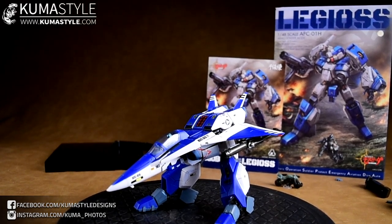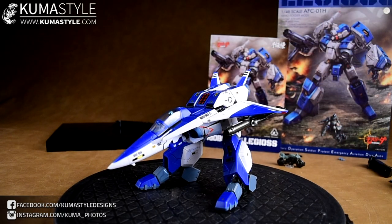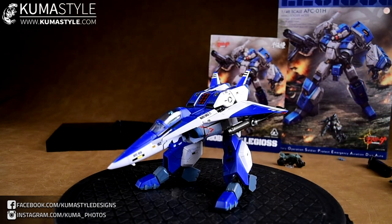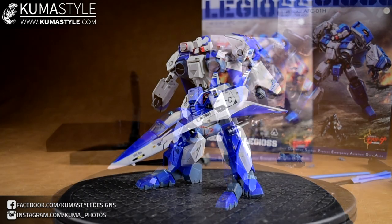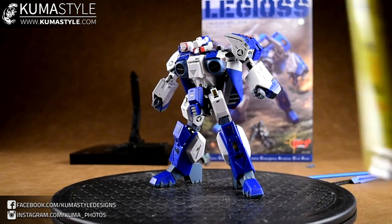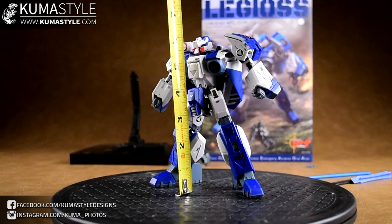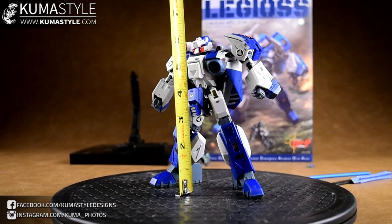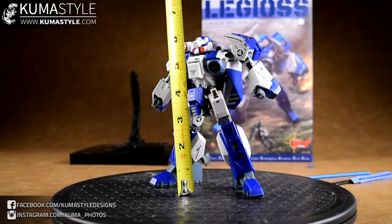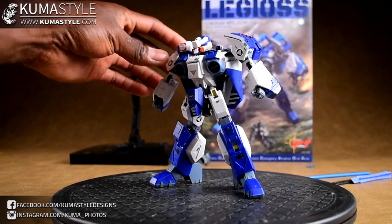If it had two blasters that would be cool - really cool. But that's for both the Gerwalk and the fighter mode. And here's Legios in its robot mode, measuring just under six inches tall from this perspective. So not a very big body even though it does have a very imposing body style.